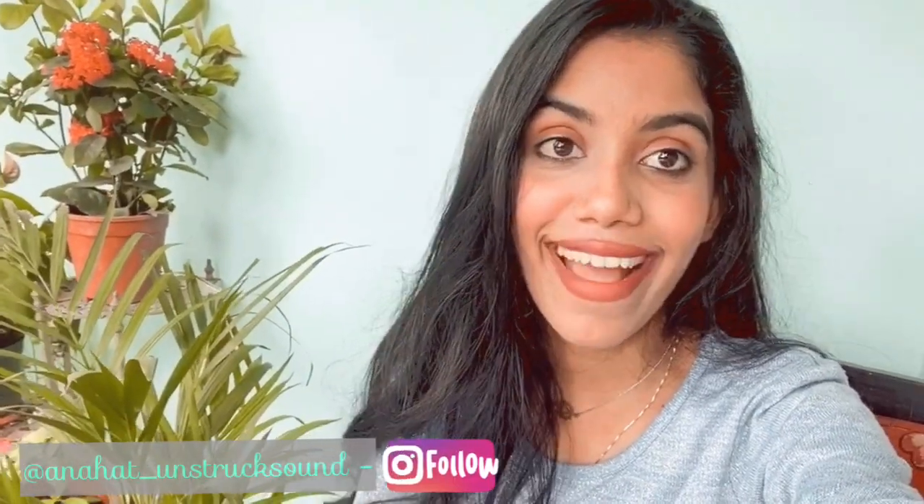Hey guys, welcome back to my channel. This is Rukhsao and this is Dr. Grishma Nessa. In today's video we'll be making an organic mascara. Mascara is made up of almonds, olive oil, beeswax, and aloe vera gel, which are very easy-to-get ingredients. Products can even stay for six months or three months.